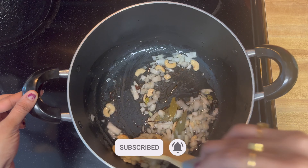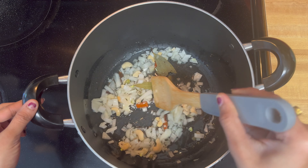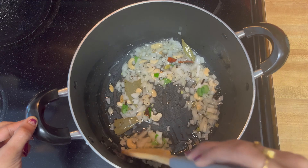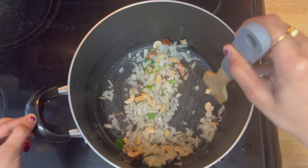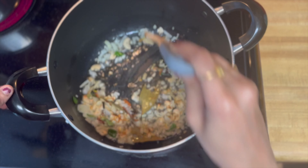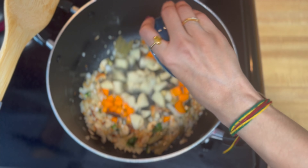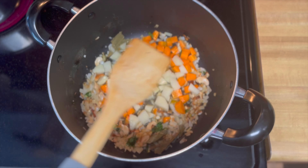Then add the onions and cook them for 10 minutes. Once the onions are golden brown, add the carrots, potatoes and tomatoes as well.